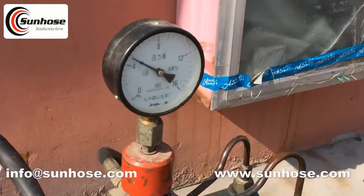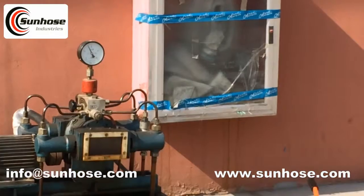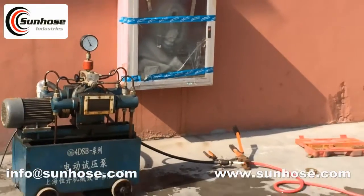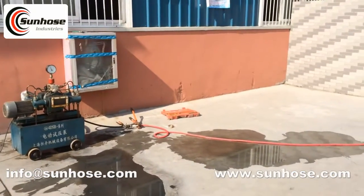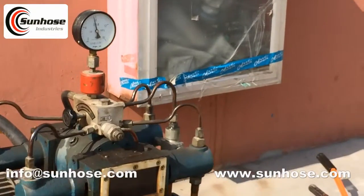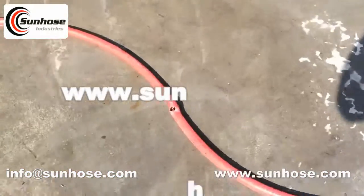Our standard working pressure is 2 megapascal, about 20 bar. The testing pressure is about 4 megapascal, about 40 bar. Please check it carefully. The burst pressure is 8 megapascal, about 80 bar. So the quality of Sunhose's rubber hoses can meet your request fully.